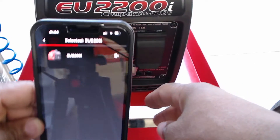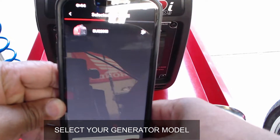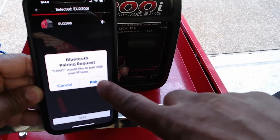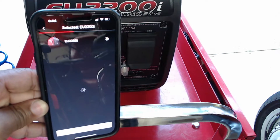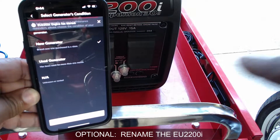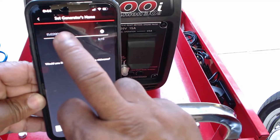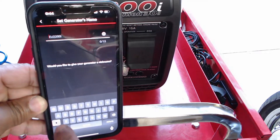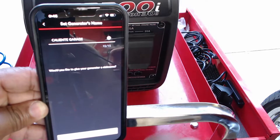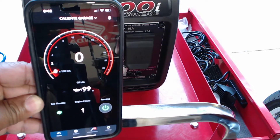When the generator model appears, you want to select the generator model. Once you select your generator model, you're going to click pair. You have the option to rename your EU2200i. For my demonstration, I'm going to put in a new name for the generator. Once you put in your name, you are ready to start using the My Generator app.